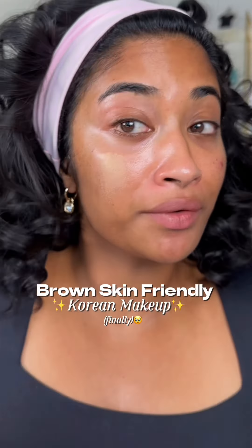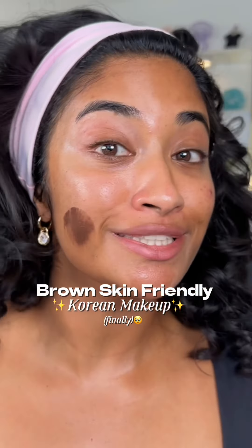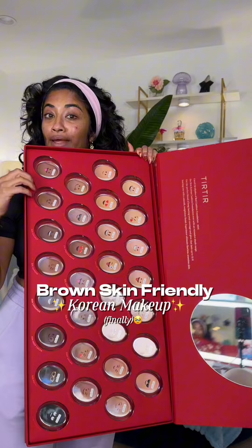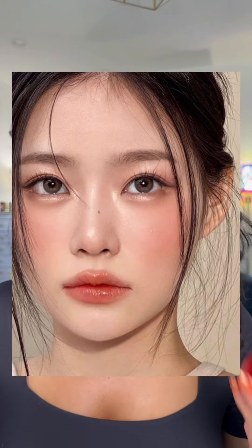This used to be the darkest shade of Korean cushion foundation. Now we have this and so many shades in between, thanks to Teartear and their 30-shade expansion. For the first time in my four years of creating content, we're going to be recreating this Korean makeup look using Korean brown-skin-friendly makeup products.